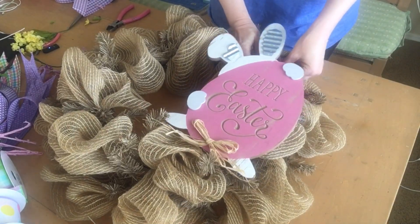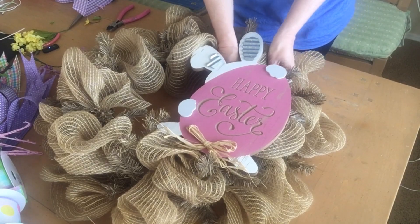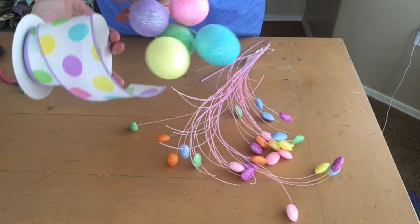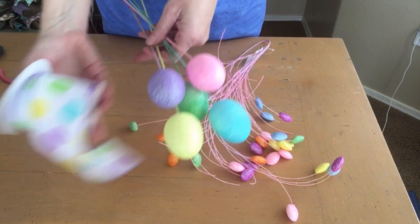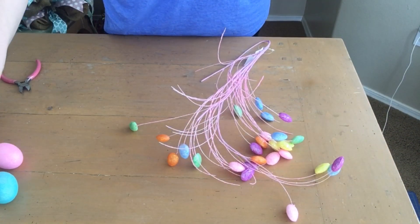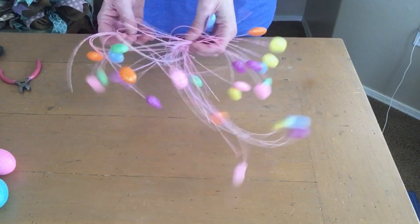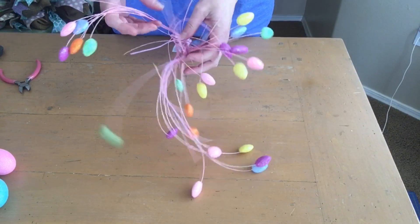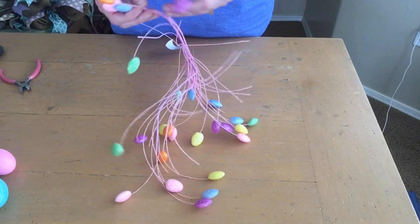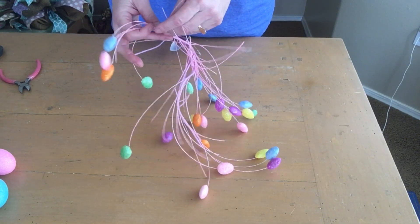Isn't this ribbon so cute with the Easter egg picks? I love how the colors coordinate with the larger picks, and then I have the smaller Easter egg picks that are really whimsical and fun. I love these except for the purple color — it just doesn't quite go with the other colors I have in the wreath, so I'm going to go ahead and cut that out.